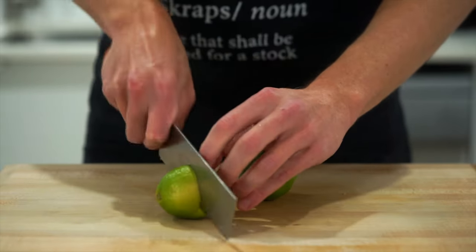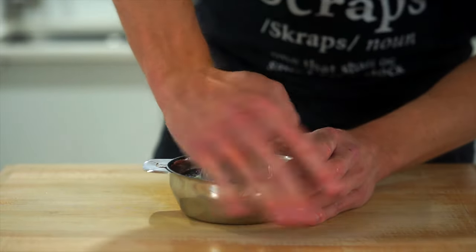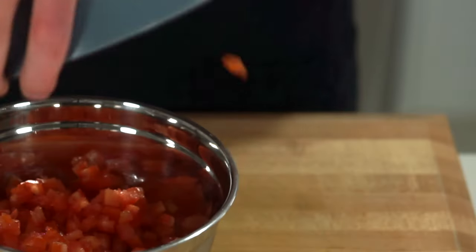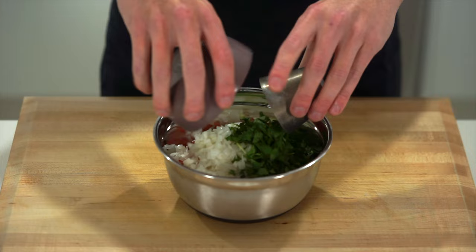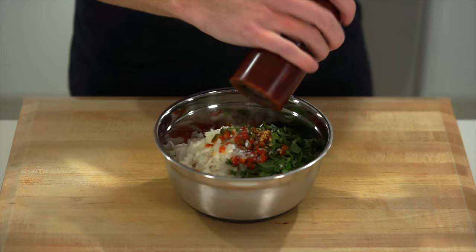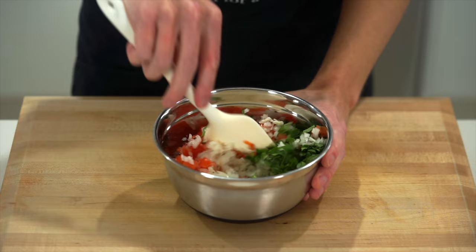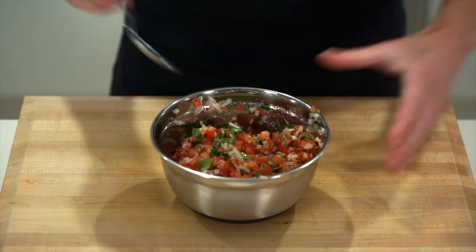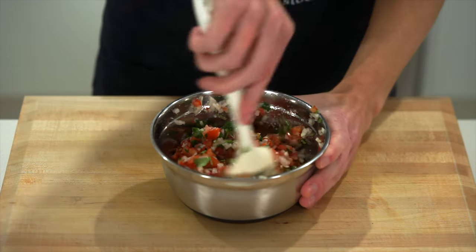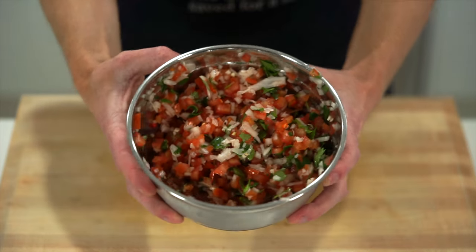The last thing for the pico de gallo is two small limes or one large one — halved and juiced by hand or with a citrus juicer. Add everything to a mixing bowl, then add only half the lime juice to start, along with sea salt flakes and cracked black pepper, and give it a really good mix. The reason to add only half is because we can always add more but can't take it out. Taste, adjust with extra lime juice and seasoning, and place in the fridge until ready to serve.